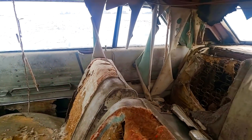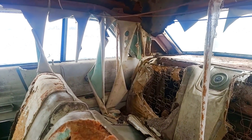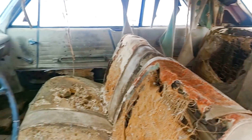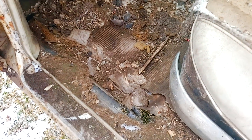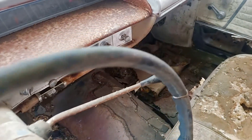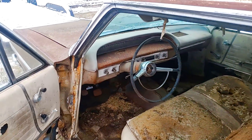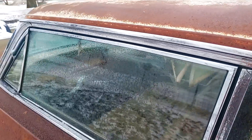Seats are all there, headliner's pretty ratty, back seat's there. It does have some rust in the floors — you can see right there and then over there — but really for what it is being an Iowa car, it's not terrible.